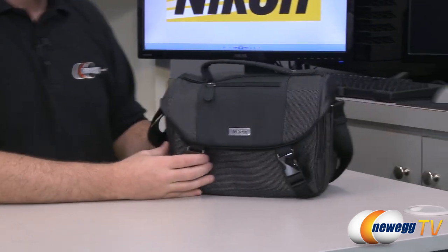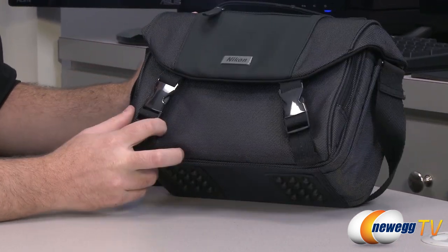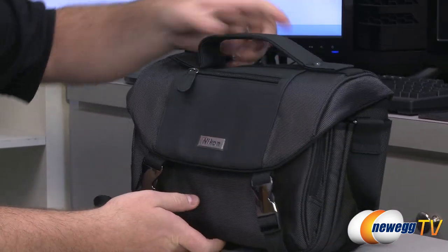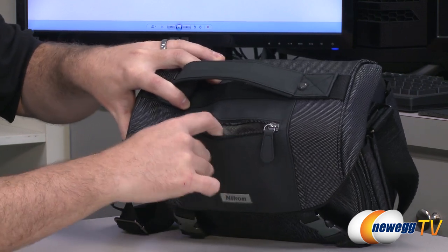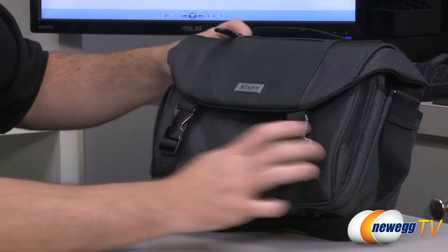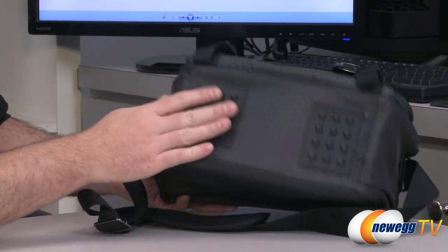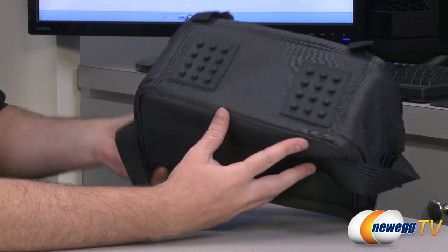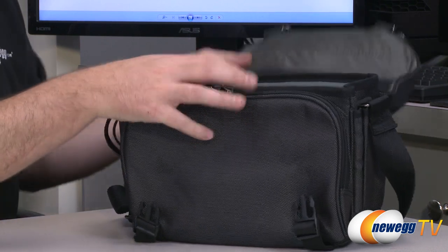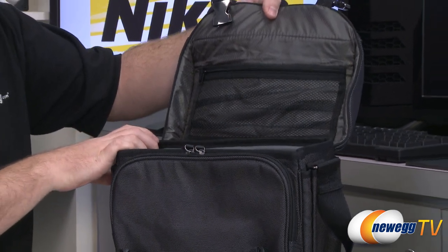We're going to go over the included carrying case. It has leather and mesh on the exterior and seems to be quite sturdy, with a nice carrying handle at the top and a zipper pouch at the front for easy access. You also have metal and plastic clasps. At the bottom there are rugged rubber nubs so it sits raised off the ground and protects the bottom of the bag.